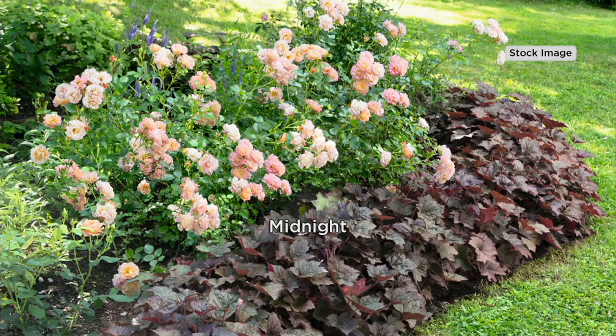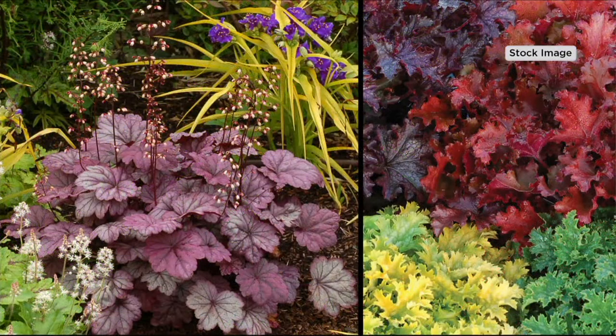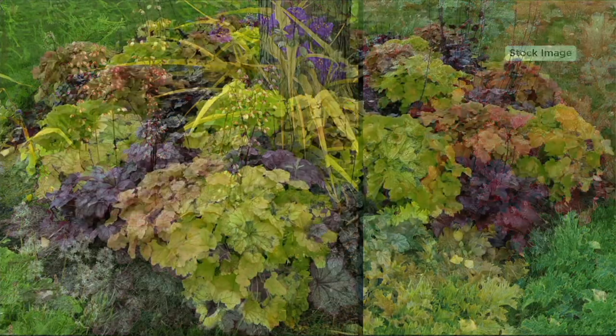What's cool about these is they never die back — even in the midst of snow they're still there. They're evergreen. So that's pretty special. You can put them in many places that are part sun to no sun, which makes them extremely valuable pretty much anywhere in anyone's garden, because there are so many little nooks and crannies that we want to fill out.